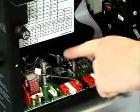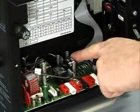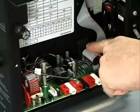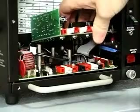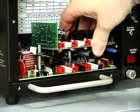Align the holes in the PIM circuit board labeled P3, P4, and P5 with the three standoffs on the PDB. Also, align the J4 connector on the PIM circuit board with the pins of J3 on the PDB. Place the PIM on the standoffs, making sure the pins of J3 are correctly aligned and completely seated in J4.